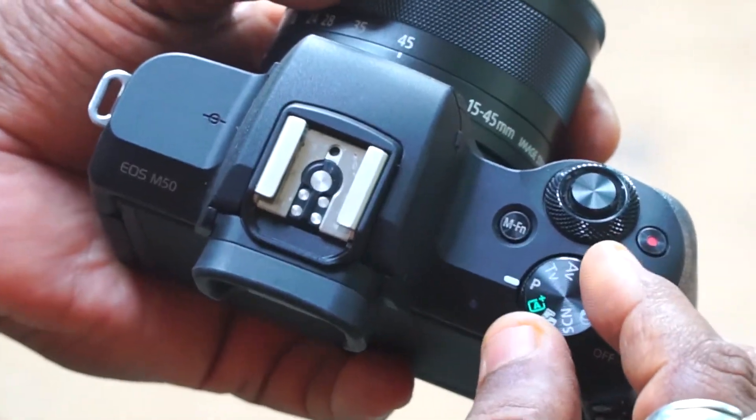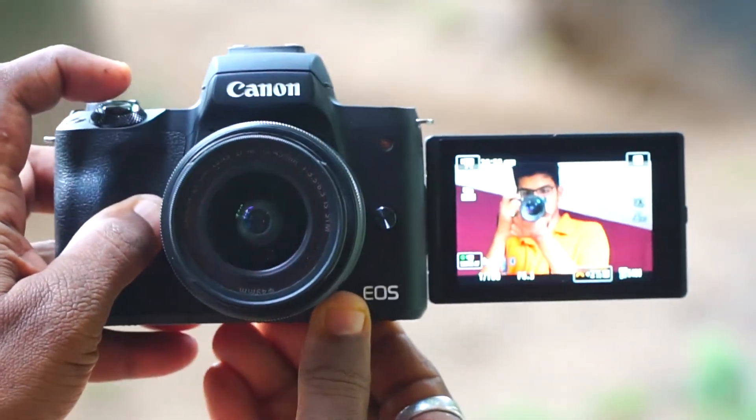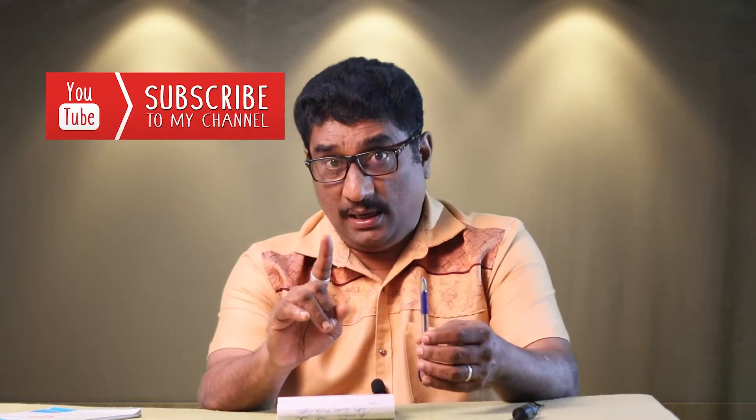The first one is the IBS — the image stabilizer. The kit lens has an image stabilizer. We will be able to shoot with the lens. Touch screen, 1080p video recording, focus peaking, image stabilizer, and we have Wi-Fi.